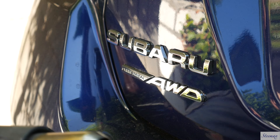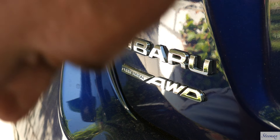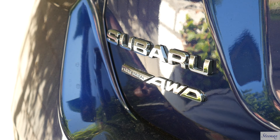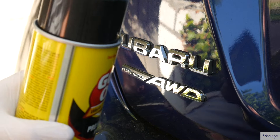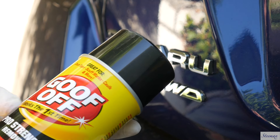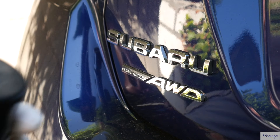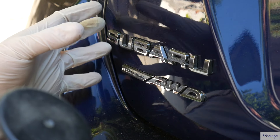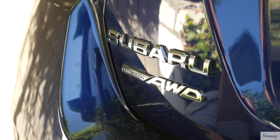Alright guys, so I'm going to be using this heat gun right here to help loosen up the glue, the adhesive behind there, as well as this Goof Off right here. That's the reason why I'm wearing the gloves — I really don't want this stuff on me. This should help break down the residue, the adhesive and glue, to make it a lot easier to remove all that leftover glue from the emblem. So let's get started.